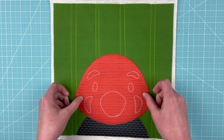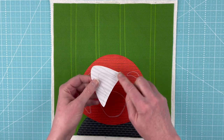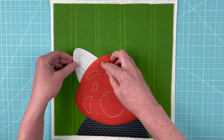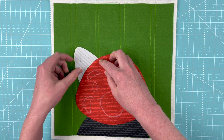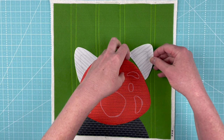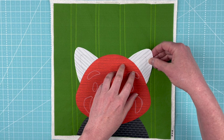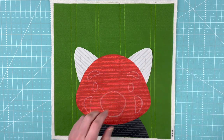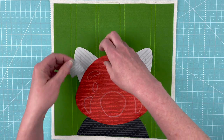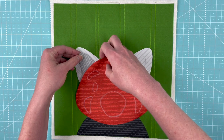You want to make the head cover the line that you transferred on the shoulder pieces. Now we're going to put the ears in — same thing, we're going to cover up that transfer line that we marked on there. Then we do that with the second ear, and then we slide the inner ears in and cover up the line there as well.